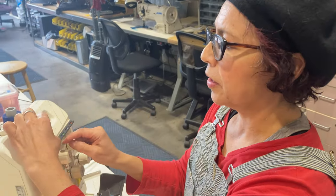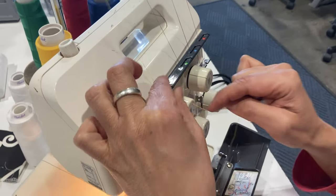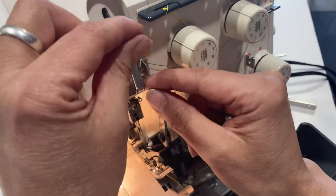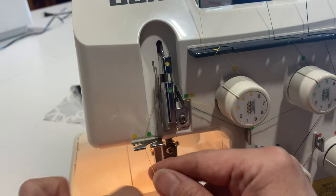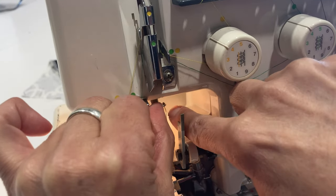Now we're gonna do the yellow thread. Same thing, drop it through here twice, under the little tensioner. There's another dot here, it wants to catch here. This time you're gonna go over the top. It does separate yellow and green there. It has its own little catcher here, but they do share this last little hook there.